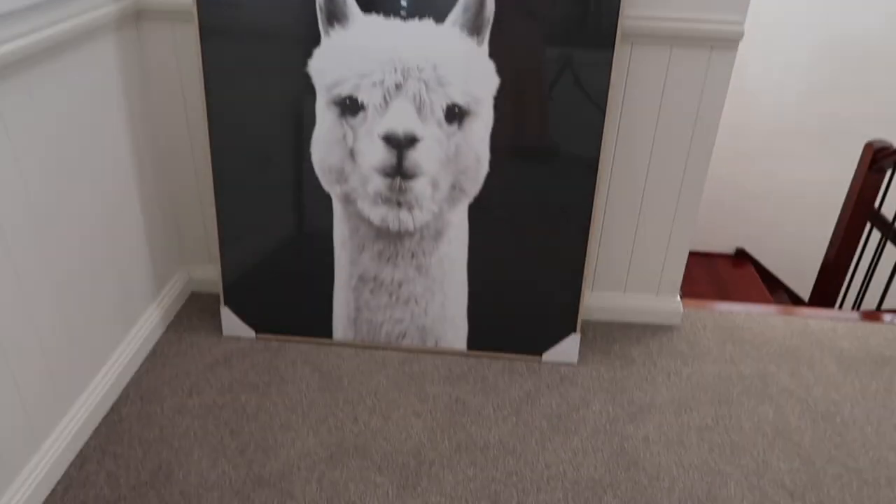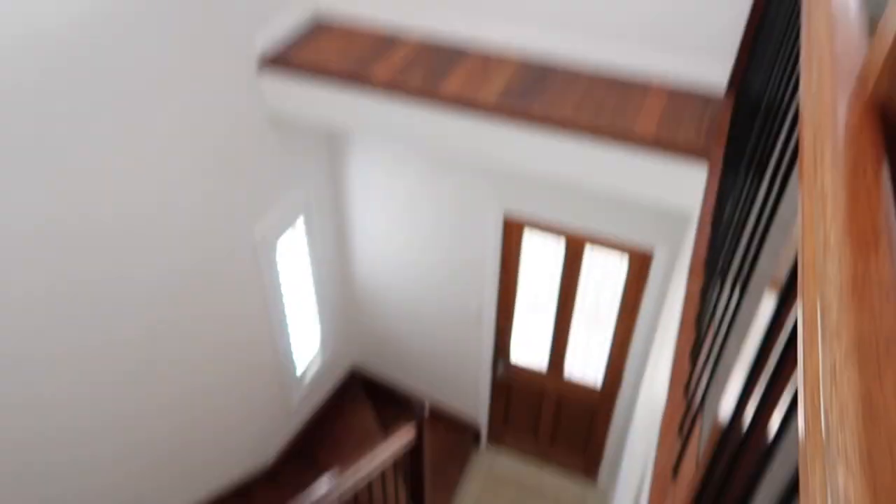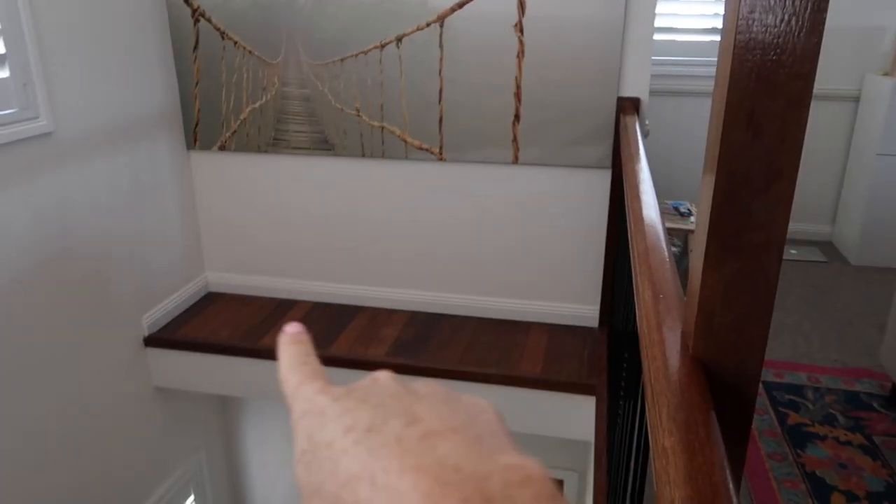I picked up something on the way home guys — hopefully it looks cute. It won't be for everyone but I think it's really cute: a llama picture. I picked it up from Early Settler, which I'm also getting a new couch from — I'm so excited, it's coming next week. I want to put it here in the stairwell.